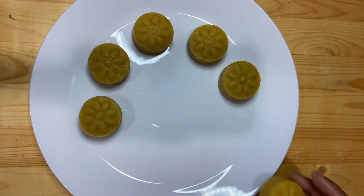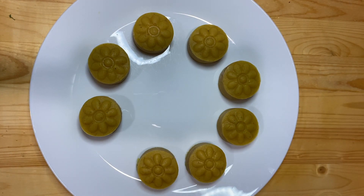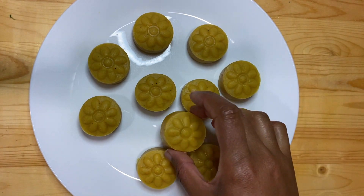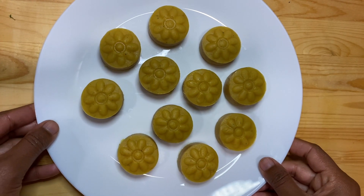I hope you liked today's video. If so, don't forget to hit the like button and don't forget to subscribe to my channel if you are new. Thank you for watching, and I will see you soon with the next recipe.